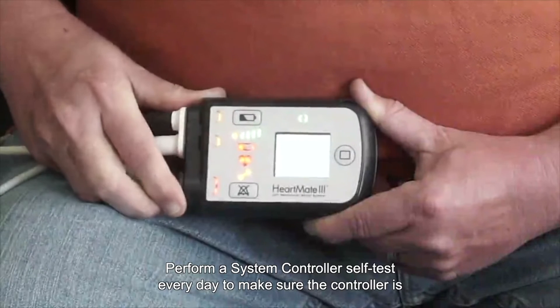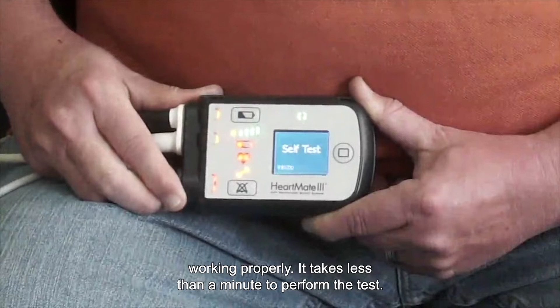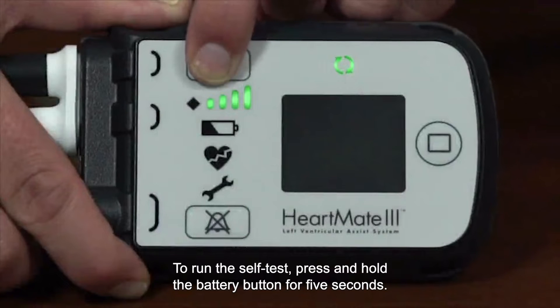Perform a system controller self-test every day to make sure the controller is working properly. It takes less than a minute to perform the test. To run the self-test, press and hold the battery button for 5 seconds.